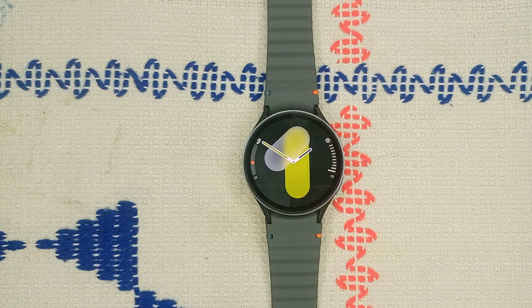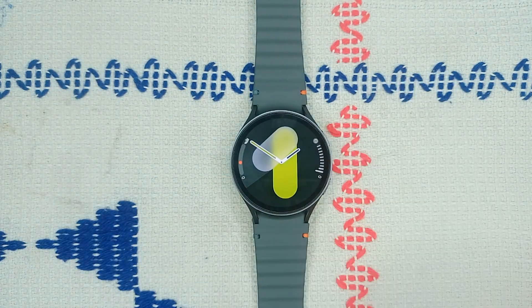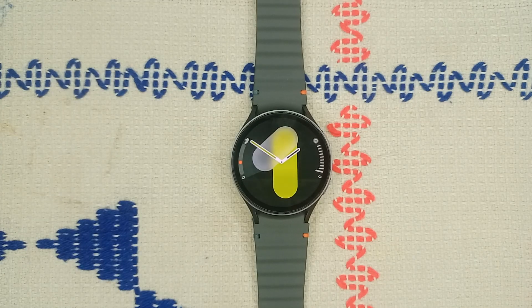causing the watch to lock unnecessarily. Step two: adjust the fit. Make sure your watch is snug on your wrist. If the watch is too loose it may not detect that it's being worn properly, so you can simply adjust the strap for a tighter fit, but make sure it's still comfortable.